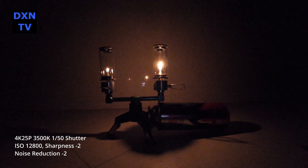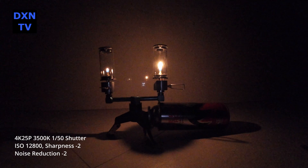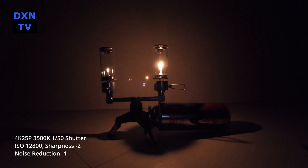Starting at ISO 12800 with noise reduction at minus 2. This is ISO 12800 with noise reduction at minus 1. ISO 12800 with noise reduction at 0.